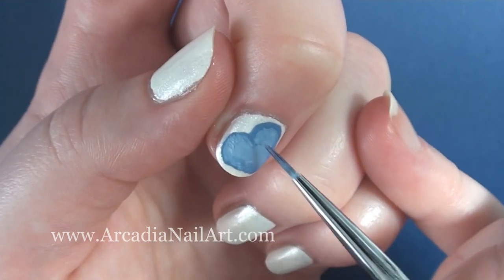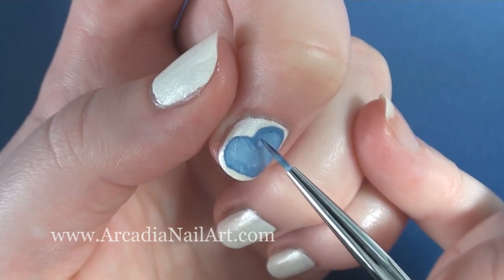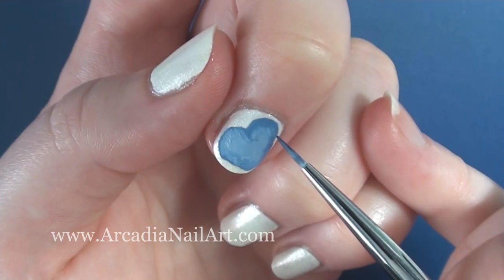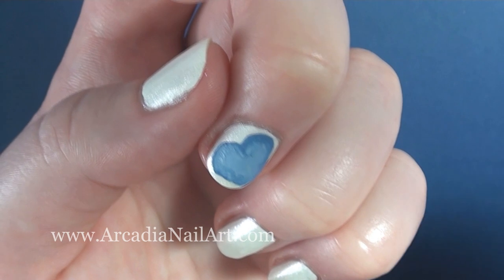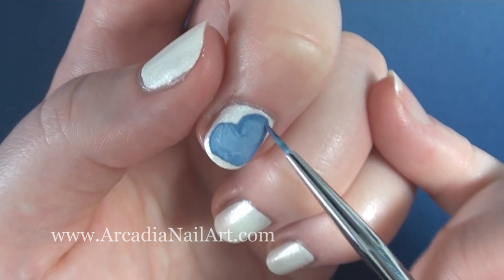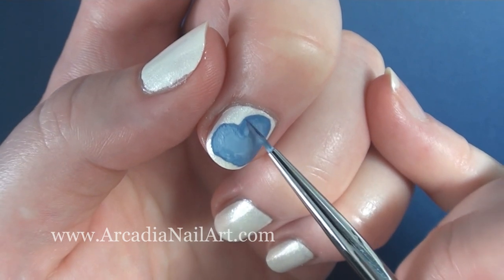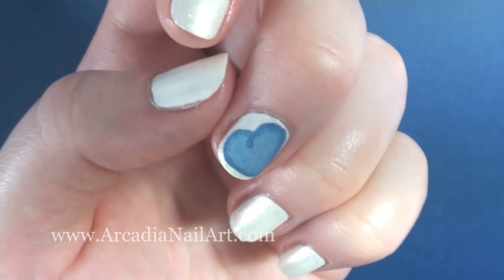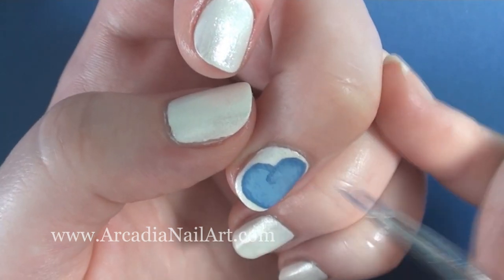Repeat the process until you're happy with the depth of colour. If it's too dark, just add a tiny bit of the medium blue base colour. Adding a little curved line at the top crease of the heart will give it more of a rounded look.